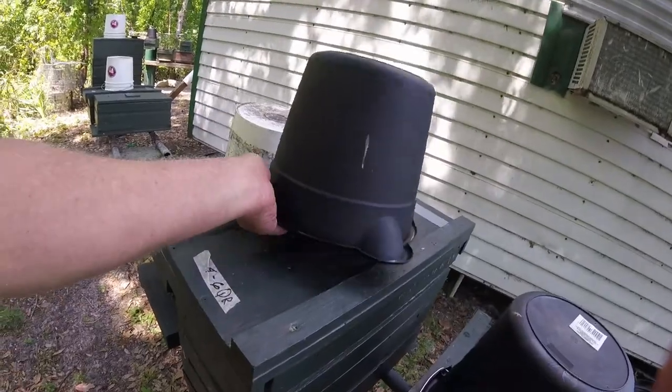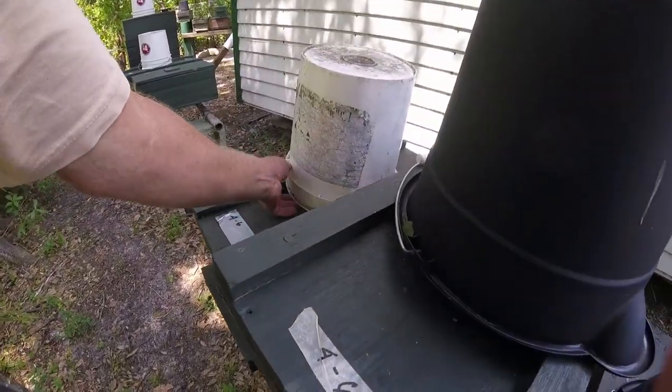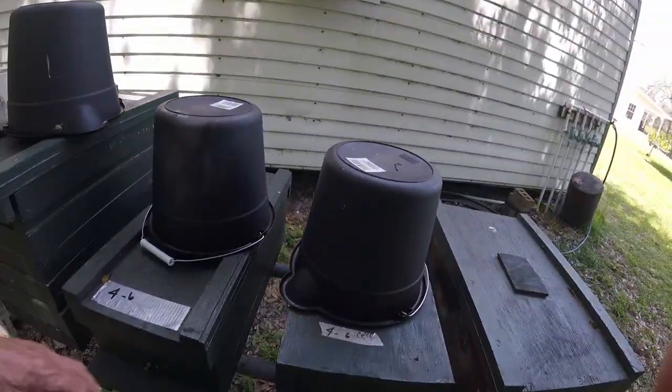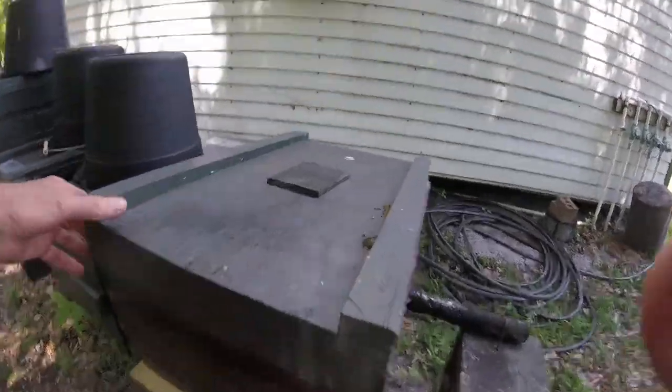I'm feeding everybody here — they're sucking up the syrup pretty good. I'm gonna keep them loaded. This one doesn't have bees in it yet, it's just an empty box.